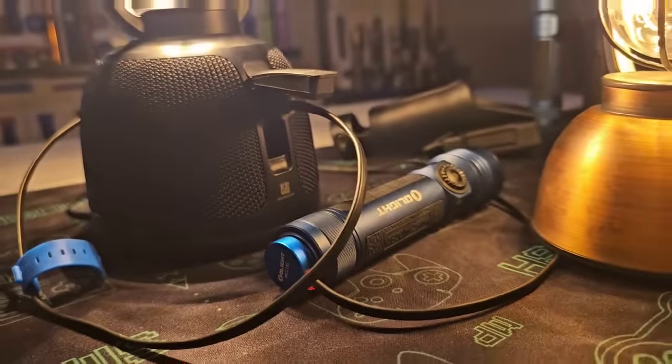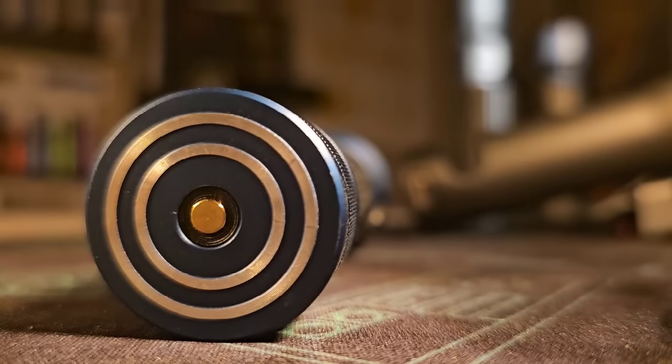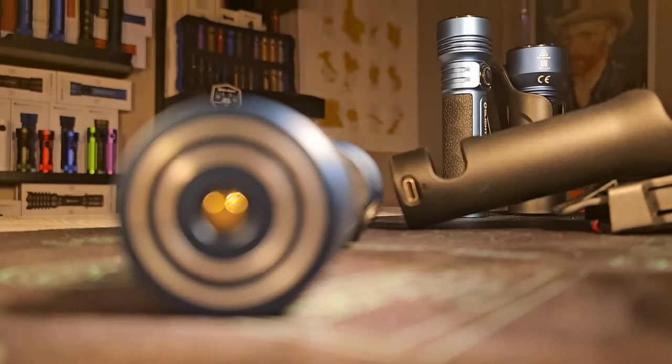There are now two contact rings: the one on the inside works with the magnetic MCC chargers, and the one on the outside works with this holster and allows the light to fully charge in three and a half hours, compared to four and a half hours using the magnetic charging solution.